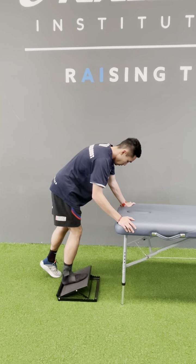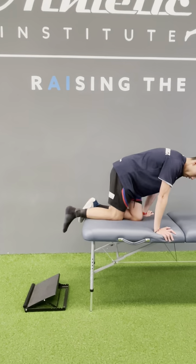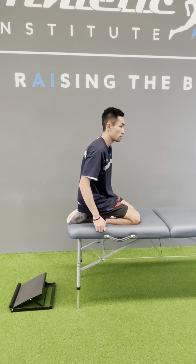Explore different angles by pushing in different directions, and try kneeling down flat onto your ankle to get more range. You can even roll side to side.